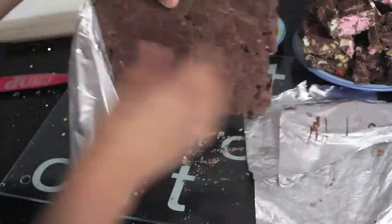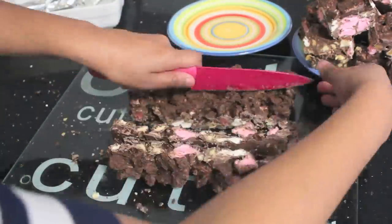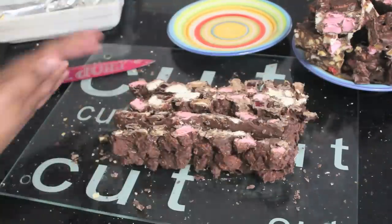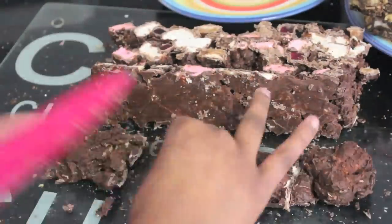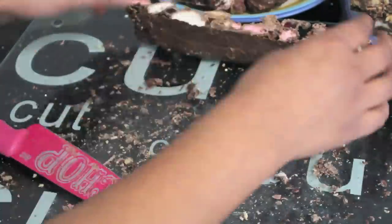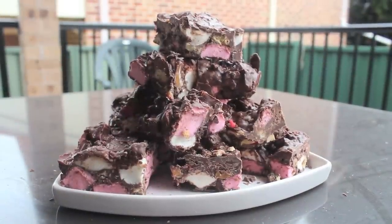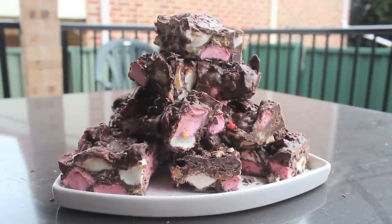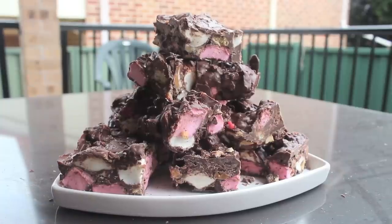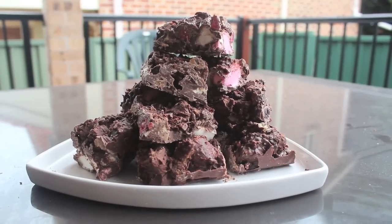Now I'm going to do the same thing with the other rocky road. This is what the rocky road looks like. For storage you can keep it in an airtight container in the fridge for a few weeks, but I'm sure it will not last that long. And this is what the other one looks like.